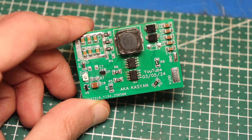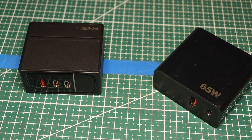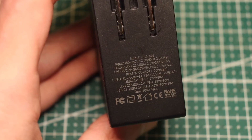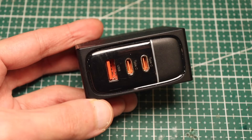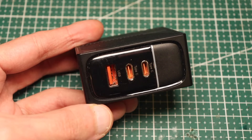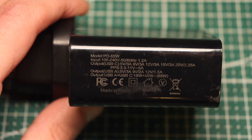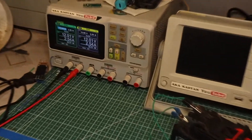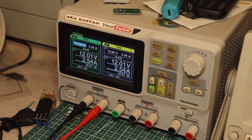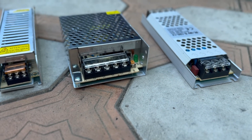You can also supply 5 volts to the circuit input, as long as the power adapter is powerful enough to provide at least 3.5 amps. Depending on the supply voltage, charging power will vary — standard adapters at 9 or 12 volts provide 3 to 3.5 amps, which is a maximum of 42 watts. The 60-watt power mentioned earlier is not achieved with a smartphone adapter, but with a powerful power supply such as one used for LED strips.